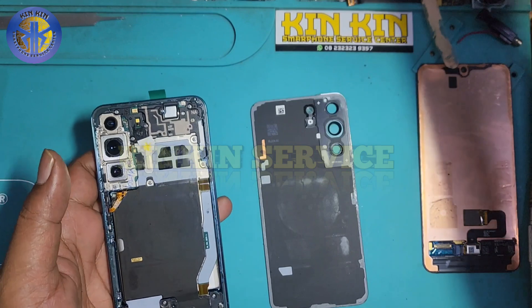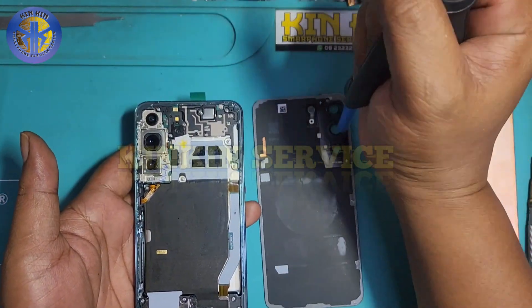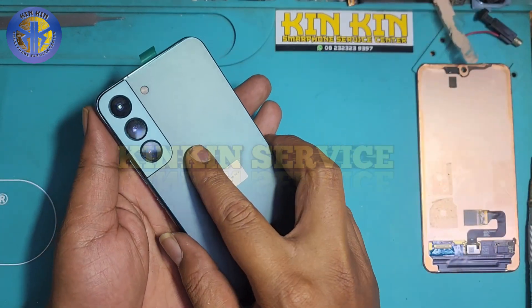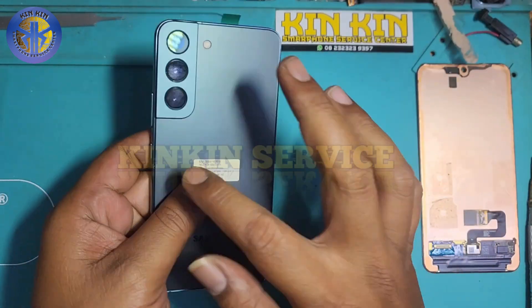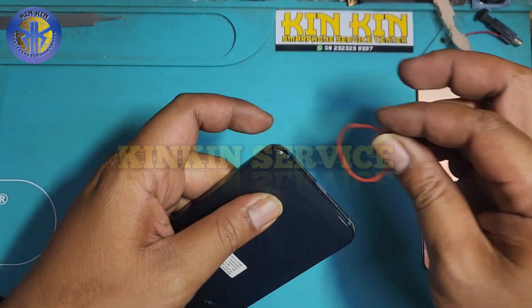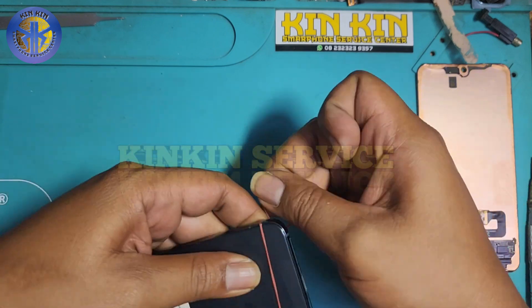Jangan lupa dan jangan salah sasaran ketika teman-teman perbaikan handphone. Sekian dulu dari kami, nantikan video-video kami selanjutnya. Salam sehat selalu, lancar rezeki. Kinkin Service Jogjakarta — terima kasih.